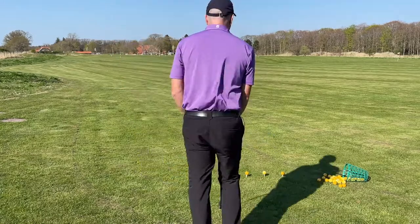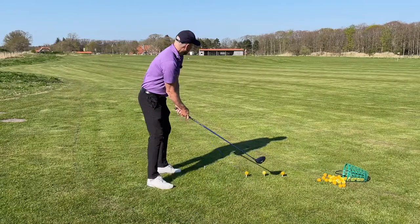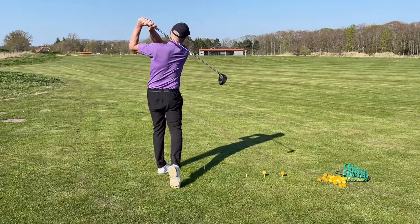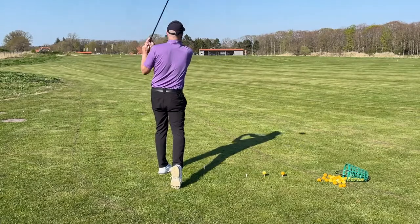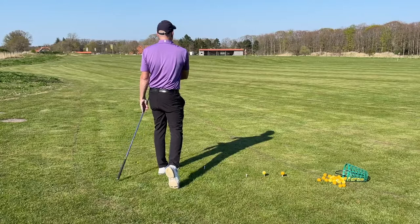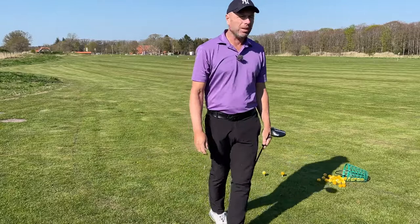Well, that was a good swing. I'm really feeling confident to hit my next ball. Same swing. I like the ball flight, and I think I hit the ball too far.